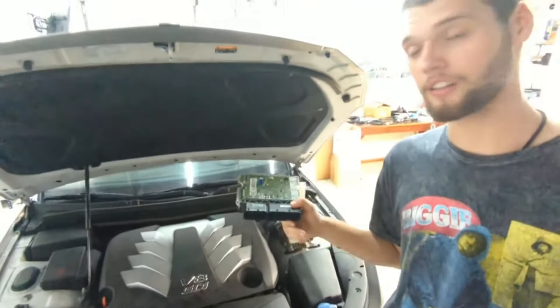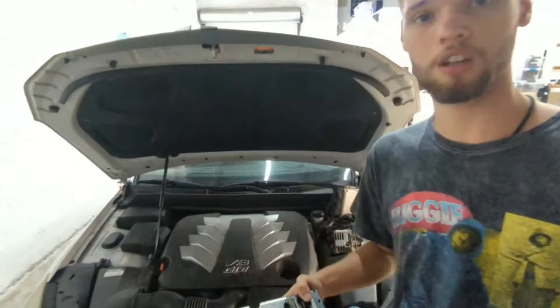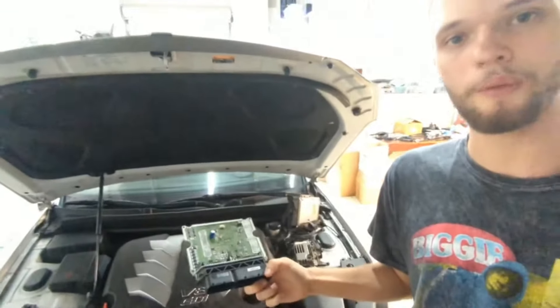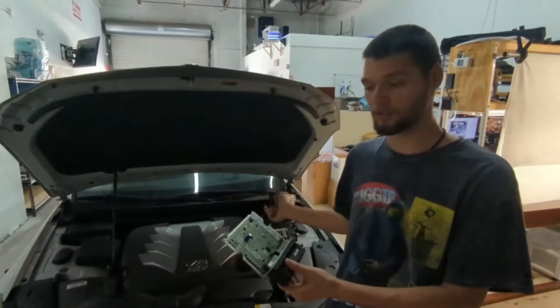So now we will prove to you that our module actually works. All you need to do is put the module in the car and then have someone reprogram it, or allow us to reprogram it for you. Let's get right into this video.